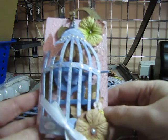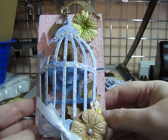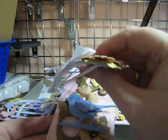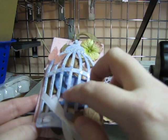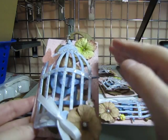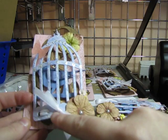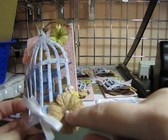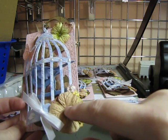I painted the birdcage — it's in grunge board — and the birdcage has some form to it, which I did by wetting the grunge board and then drying it on a glue bottle. It really gave it a nice bowing effect.